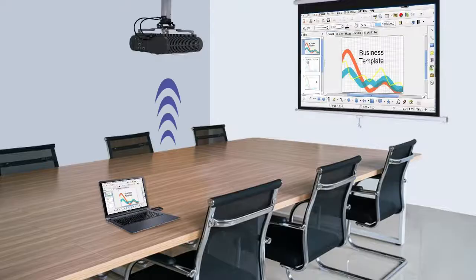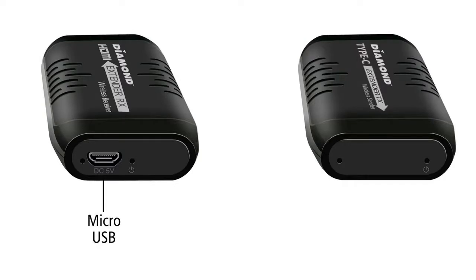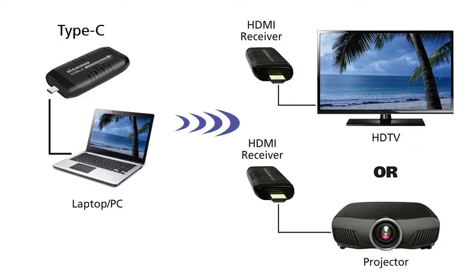Stream content from your laptop onto a large projector, perfect for work and educational presentations. The sender features a USB Type-C connector and the receiver features an HDMI out connector. The receiver is powered by a USB to USB micro cable, which can be plugged into the USB port of your display.